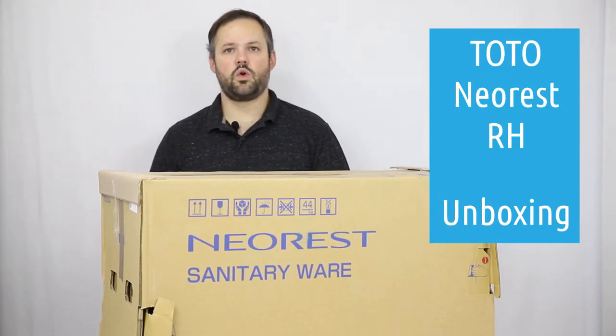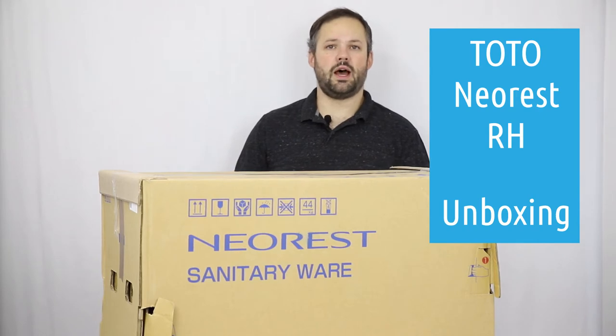Hello, this is Daniel, owner of ManyBidets.com. Today we are going to be doing an unboxing of the Toto NeoRest RH.